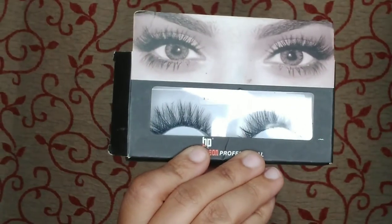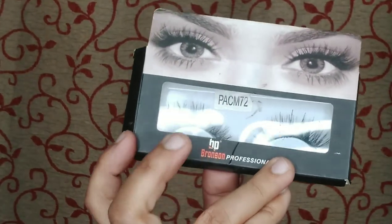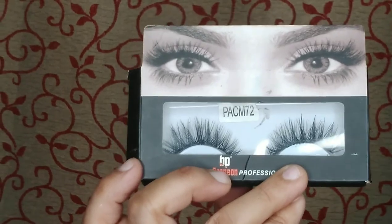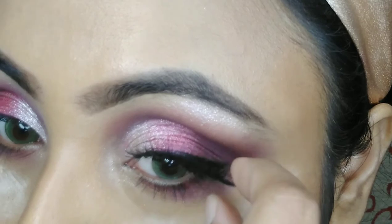I am using some false lashes from Bronson Professional, which I bought from Purple. You can get this brand on Purple and Nykaa as well, and it is very affordable.